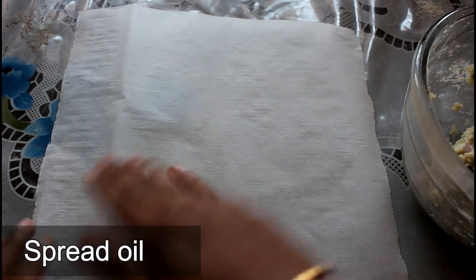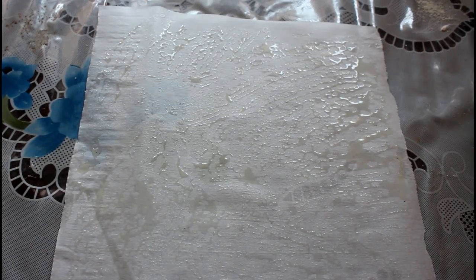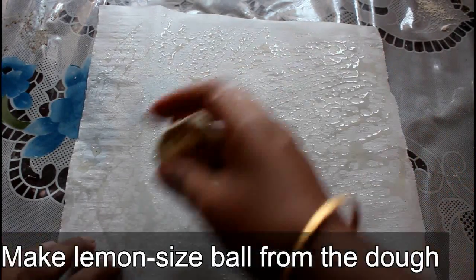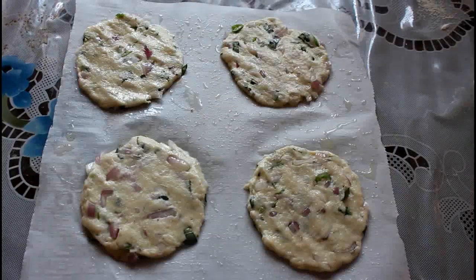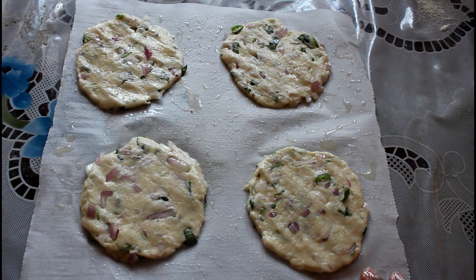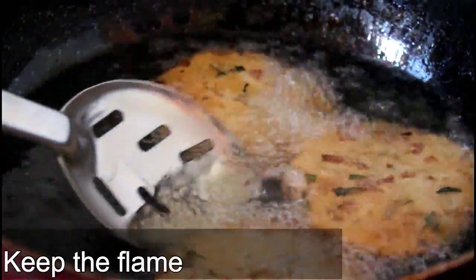Add butter powder and mix it for 14-15 minutes. Put the oil in the water and mix on a medium flame.